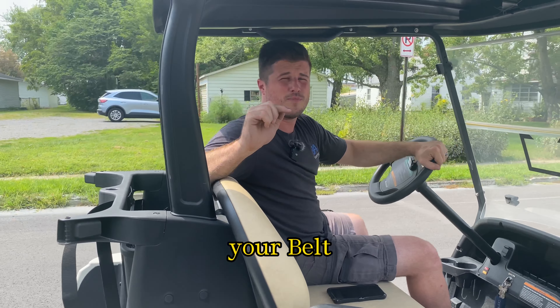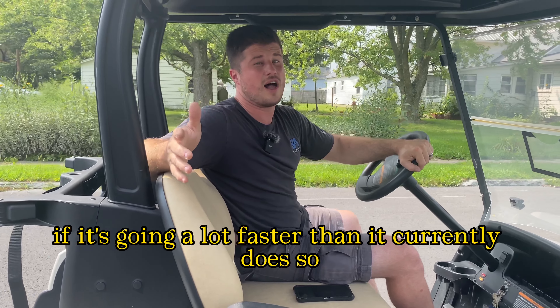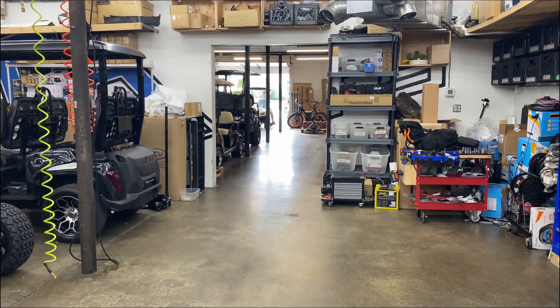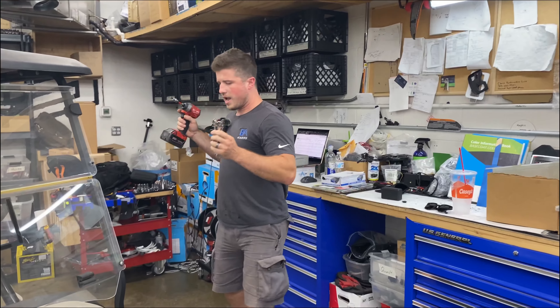I feel like I also need to make the disclaimer that the clutch, your belt, and all that stuff on your cart is not going to last quite as long if it's going a lot faster than it currently does. So with those two things in mind, let's get to this video.